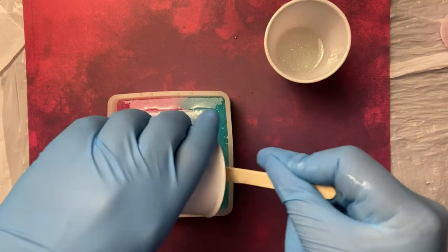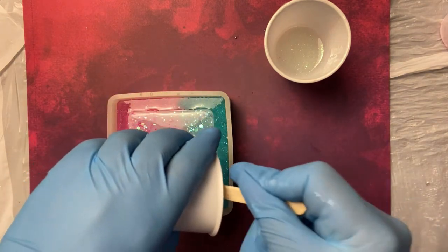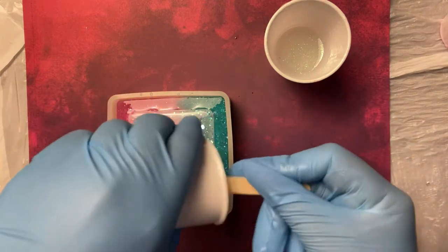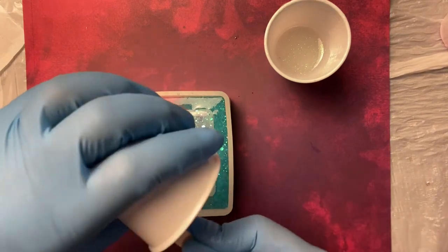I mean, resin's not cheap, guys. By the way, if you want to try Paduo Resin, make sure you use my code — it's peachy15. I'll make sure I put it down there. It saves you 15% off the resin, but you have to get it off the website.